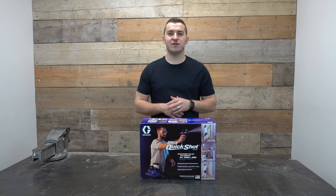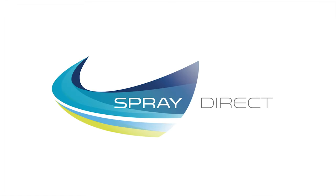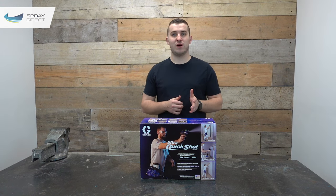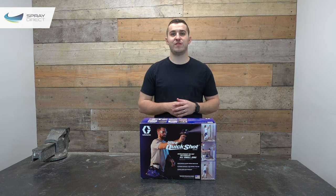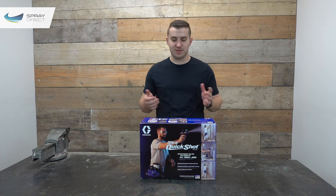Hi everyone, my name is Josh and I'm from Spray Direct. Today we've got a video about a product that's been in the works for a little while now — this is the Graco Ultra Quick Shot. It's the next model in the Graco Ultra lineup, following on from the extremely popular Graco Ultra and the Ultramax handheld.